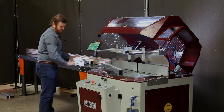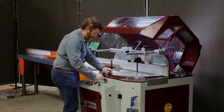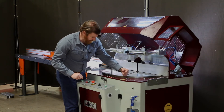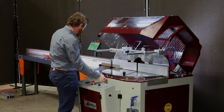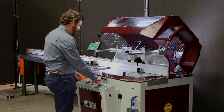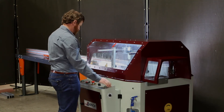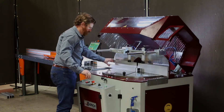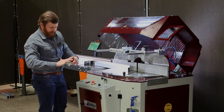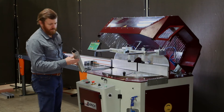If you want to do a miter cut, the saw is also capable of that. We simply pull this pin down here and rotate the table to whatever position we want. In this scenario, let's do a 30-degree cut — it actually pops into that location as soon as you get it close to 30. We lock the table in place and make the cut. Again, no blowout — beautiful cut. I can run my finger over this and it's nice and smooth. Beautiful 30-degree cut.